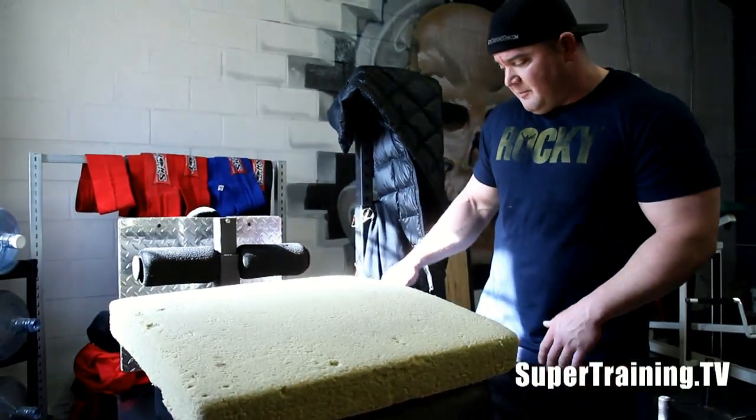We used 140 pounds of chains. The chains are coming off the ground almost completely at the top, so there's an extra 140 at the top — probably a little less than half of that at the bottom, so only about 60 or 70 pounds at the bottom of the lift. We did a lot of doubles working our way up, got up to about 465. Now I'm going to do some glute ham raises and some abs — pretty much it for the day.